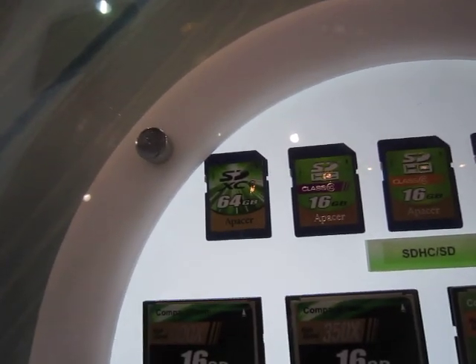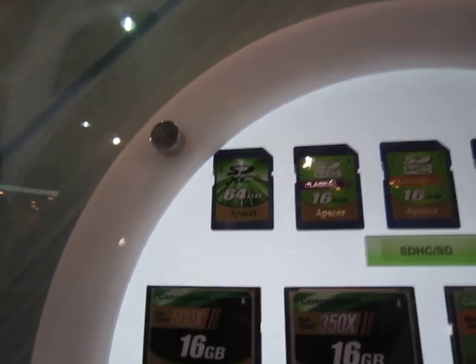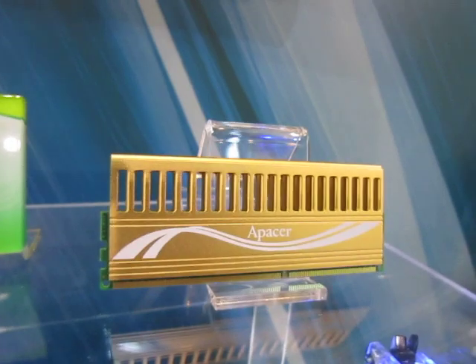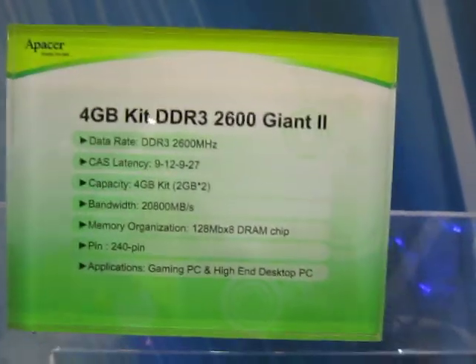Let's not forget the SDXC memory. Let's see if they have a 64 GB card already. And right here we have a card that's running at the 2600 frequency.